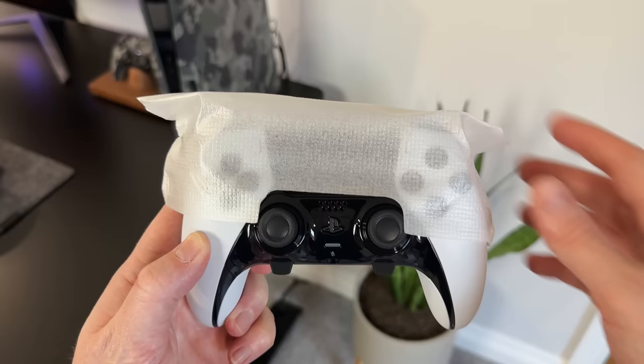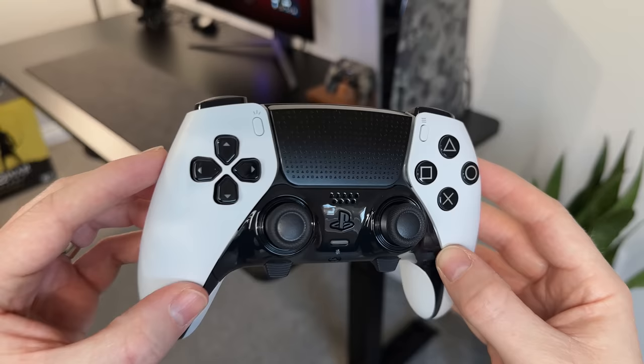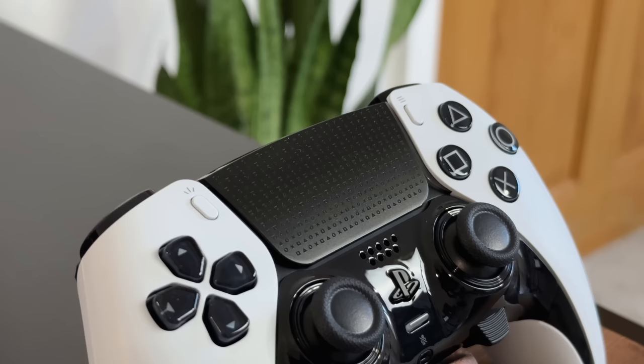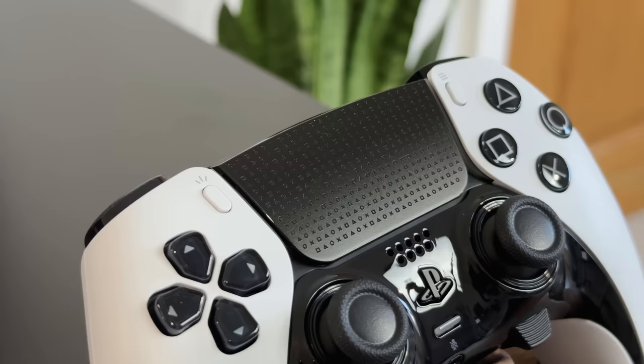First impressions on the design and overall look — it looks and feels great. It obviously looks very similar to what we've seen for the PlayStation 5, but it does feel heavier than I was expecting, though not by much. Overall it's white with some nice black details like the buttons, which are all black now and contrast nicely against the white controller. The touchpad across the top is now black rather than white, and if you look really closely you'll notice it has these tiny little PlayStation symbols embedded into it, which look awesome.